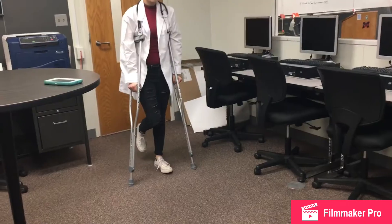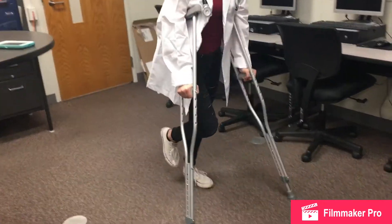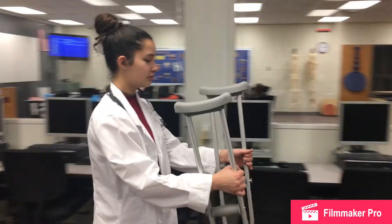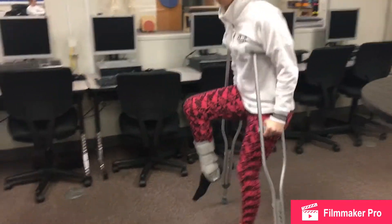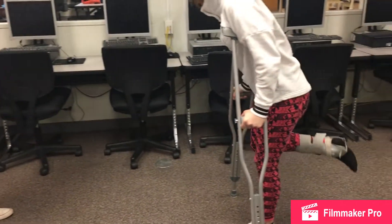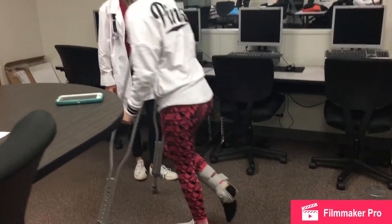I'm going to demonstrate how to do the three-point method. First, you want the crutch to strike the floor, and then your foot. Crutch, foot, crutch, foot. Now you try. It would be easier for you to keep the injured leg flexed at a 90-degree angle. There you go. It looks like you've got the form down.